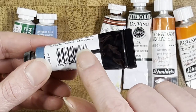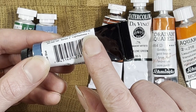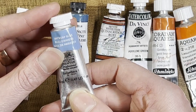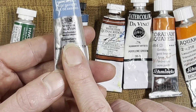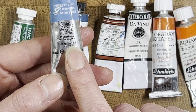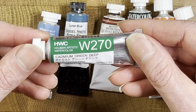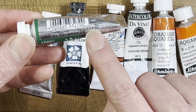Daniel Smith lists their lightfastness on the tube as well. Generally, a rating of one or two is fine — I don't get bent out of shape as long as it's in those two categories. Winsor & Newton do something a little different — they list permanence with categories AA, A, B, and C. This Antwerp blue falls in the top two of their rating. Holbein uses a star system where three is best, then two, then one — their lightfast rating is listed right on the label.